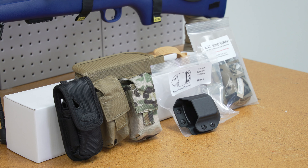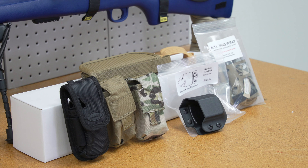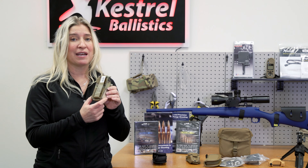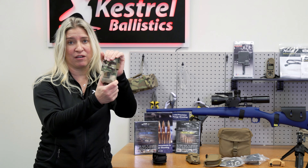Starting off with cases — there are a lot of different options to carry and hold your Kestrel. We start with our most basic case from Night Eyes. It has a belt clip that actually pivots, so you can wear it however you want or strap it onto the back of the case. The next step up offers a MOLLE-compatible strap and comes in a couple of different colors, making it a great unit to compactly hold your Kestrel.